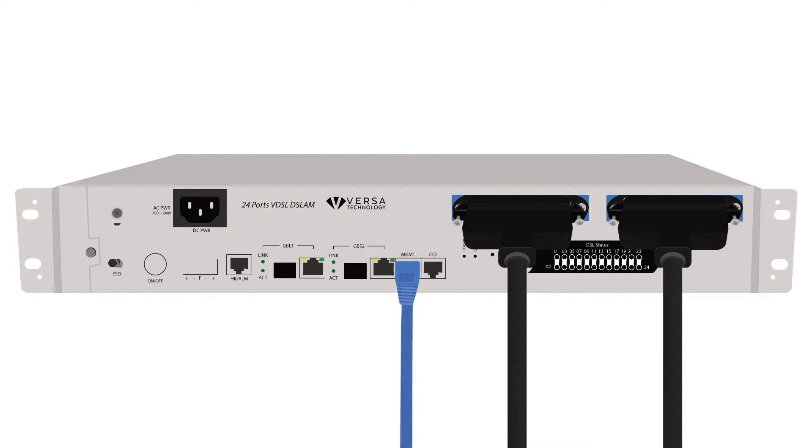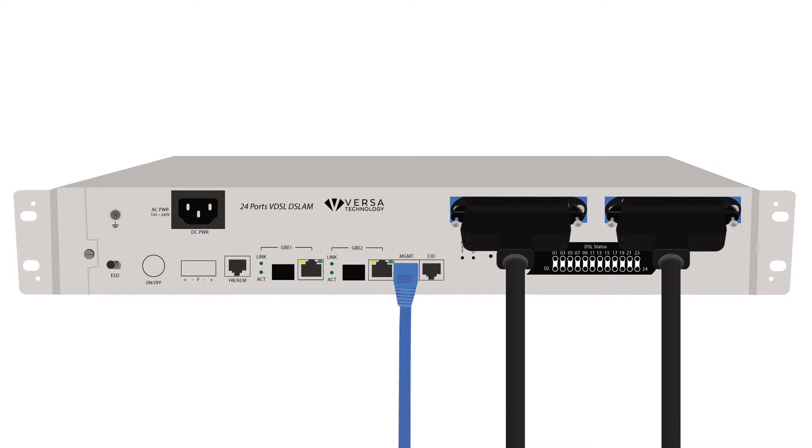Connect an ethernet cable from the management port to a management system or computer. This interface allows local management of the DSLAM and does not provide access to the DSL subscribers.